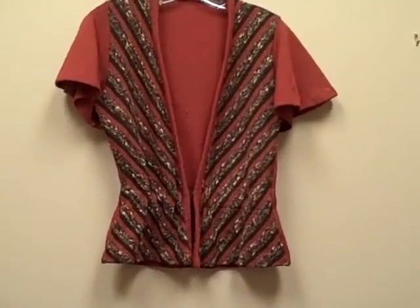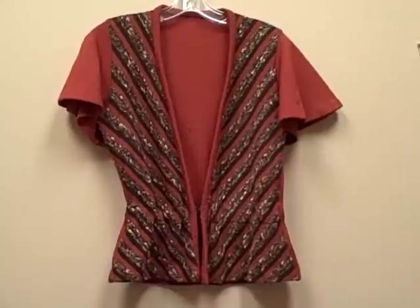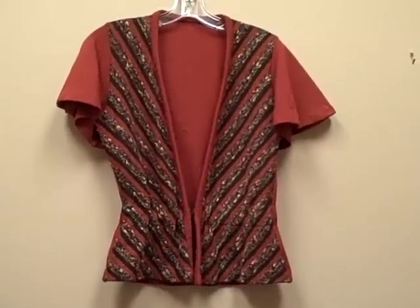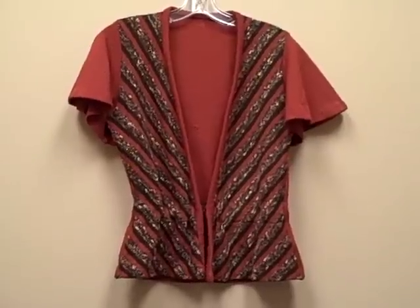For this month's E6 garment, we are going to be talking about creating fabric that you can cut and sew into garments. In this particular garment, I have chosen three fabrics: orange, brown, and a variegated yarn to create my fabrics.